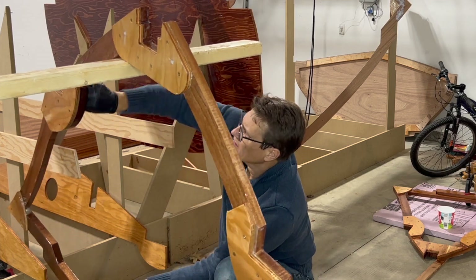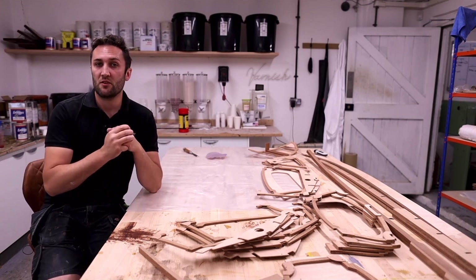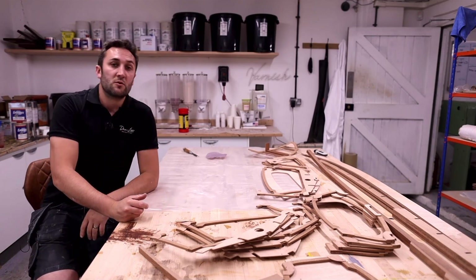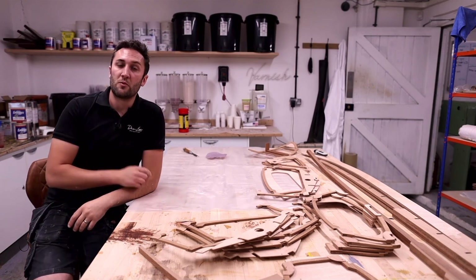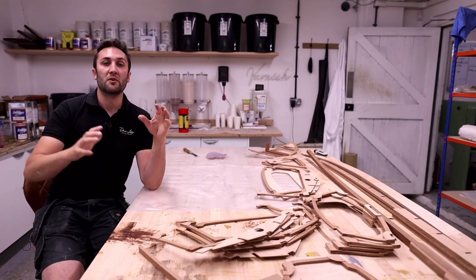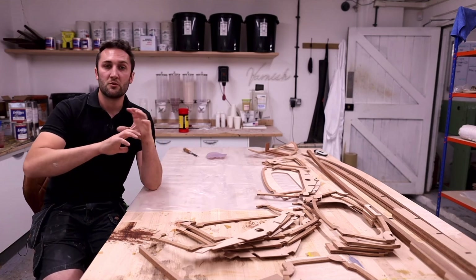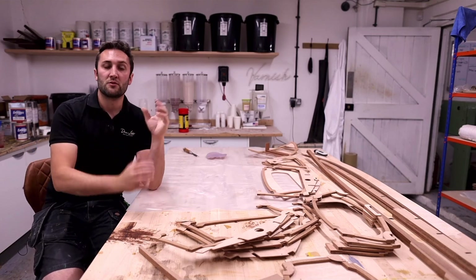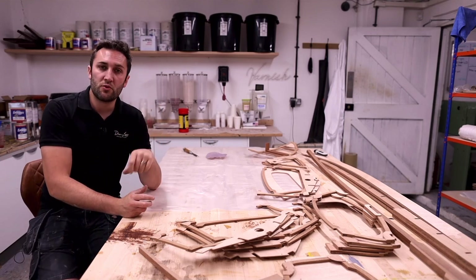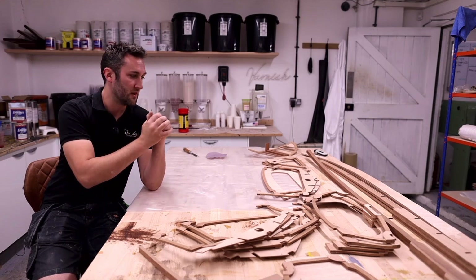Dimensional stability is really at the core of everything that is designed into the process of building this boat. A key element of that is going to be epoxy coating, and that is what we're doing in this video. Every single piece of timber within this boat is going to be completely encapsulated with epoxy. We want to create a complete barrier that's not going to let any water ingress into the wood, and by doing that we also improve our dimensional stability.